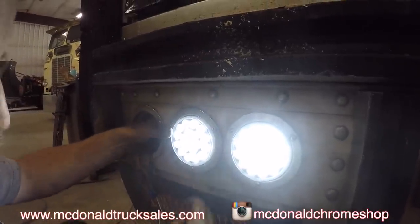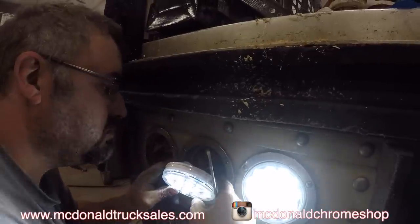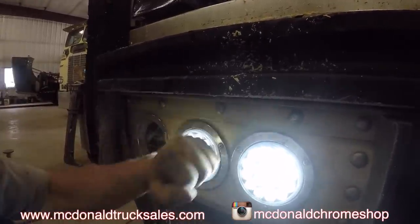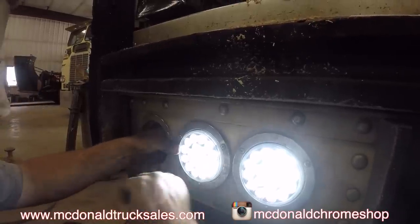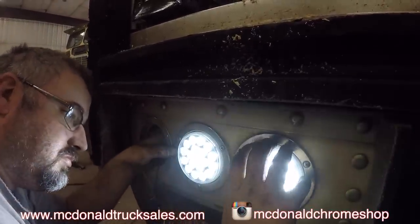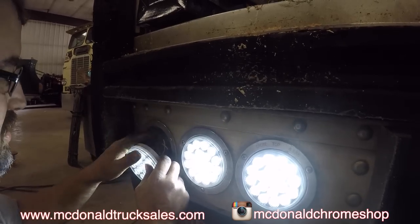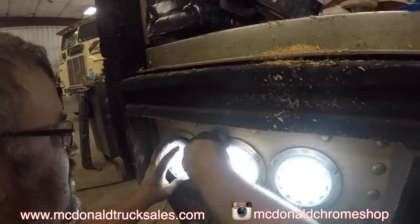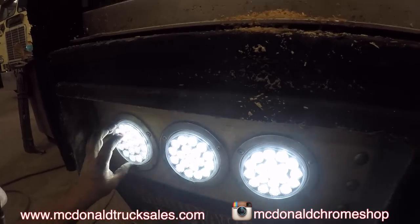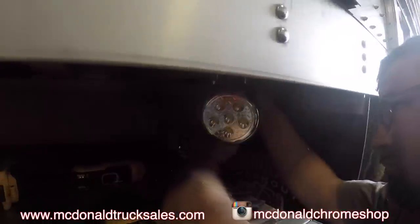I think I heard a crack. There's a crack. Hey Dusty, how do you pull the brake part? Just like it come off?